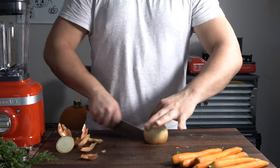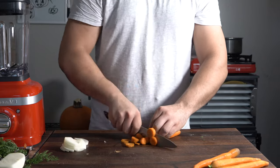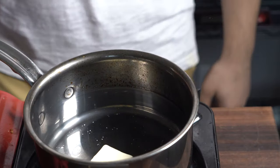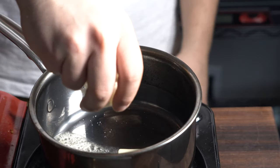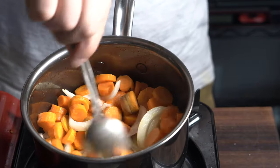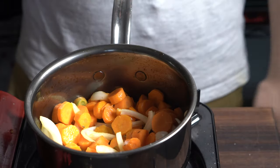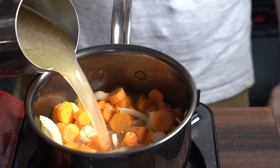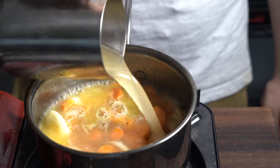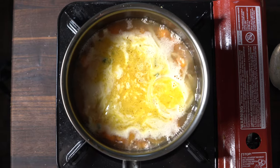Chop up the onion real good, then chop the carrot. We're going to sweat it all together with butter for a little while, then add in the chicken stock. You could do vegetable stock if you want to keep it vegetarian or vegan, or just do chicken stock and make it delicious. Then just simmer that until it's cooked through.